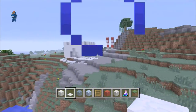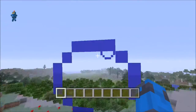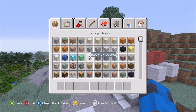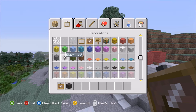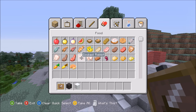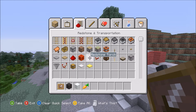Now, what else should we add? We have ourselves a castle, we have ourselves some candy canes — we need some snowmen, because why not? Snowmen are awesome. To make a snowman, we will need an item frame, some black wool, some snow obviously, a carrot, and we will also need some brown wool.